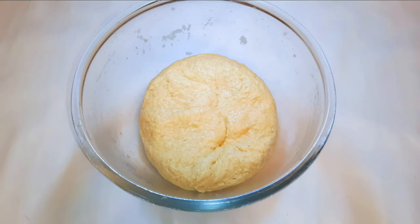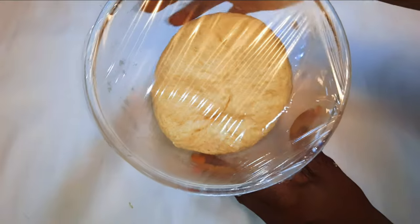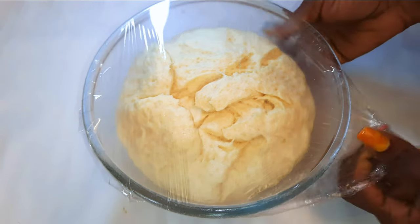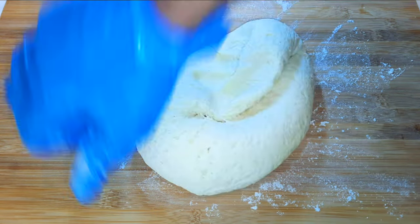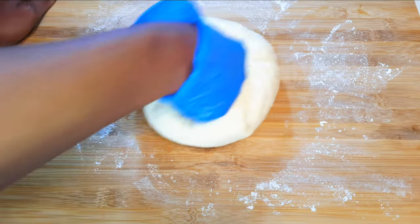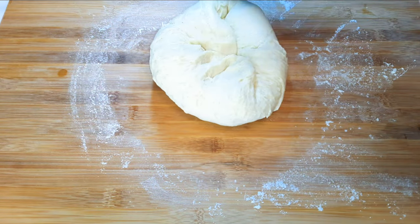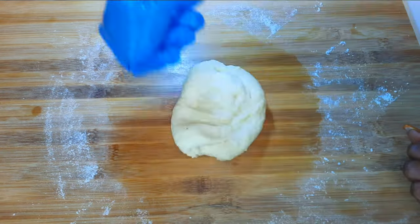After mixing for about 10 minutes, this is what we have. I'll cover it up with plastic wrap and let it rest for about one hour. After one hour, as you can see, it has doubled or even tripled in size. I'll dust my working board with some flour, put the dough onto the board, and continue kneading for about 10 minutes — basically knocking it. Afterwards I'll divide it into four pieces.